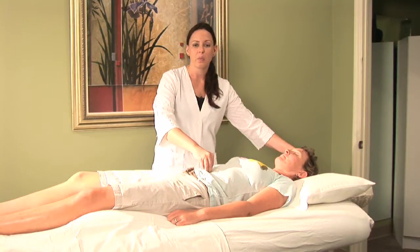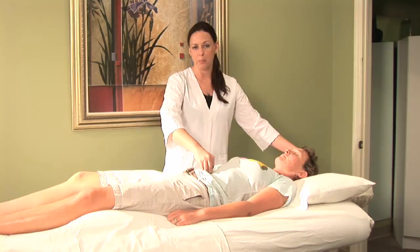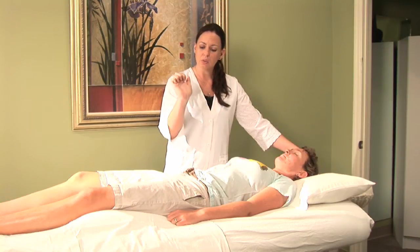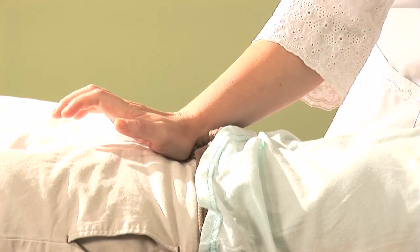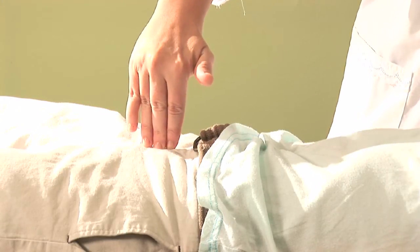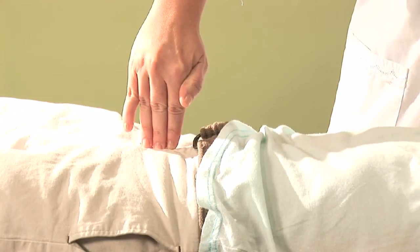Once you've got the pulsating sensation there, we're going to go to the top of the pubic bone. To find your own pubic bone, you're just going to use the firm side of your hands and press down in that region until you feel the high point of the pubic bone. Then just keep your fingers right here, still holding the point at the top of the head.